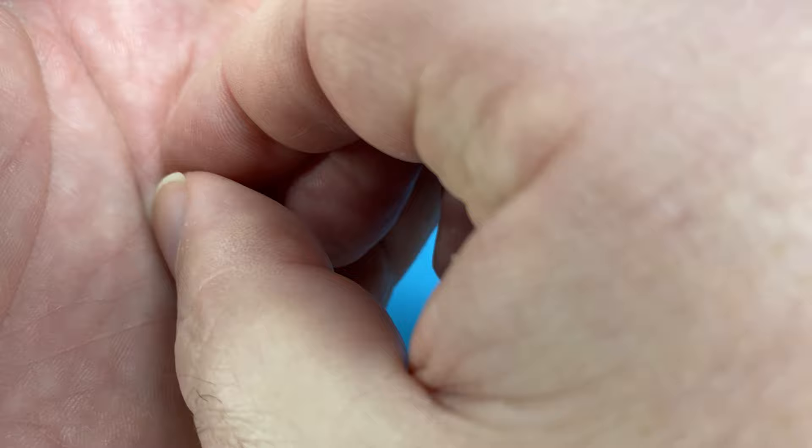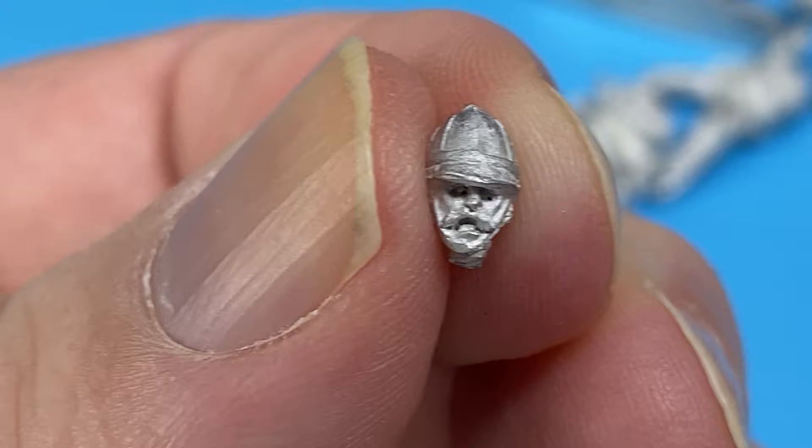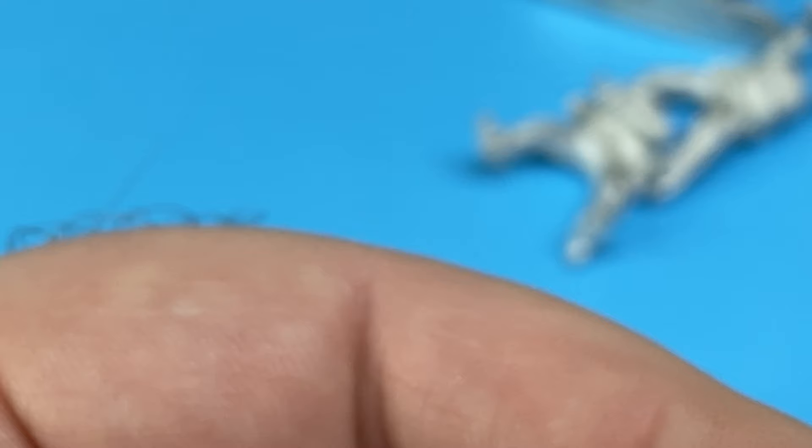Let's have a look at these little tiny heads. These are just Lancer Troopers. This guy's shouting, showing his teeth and that. It should paint up really nice.